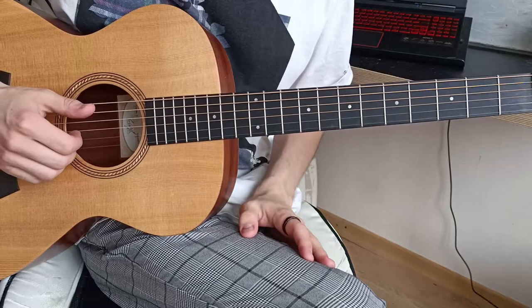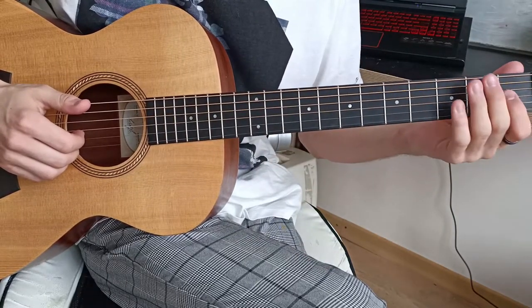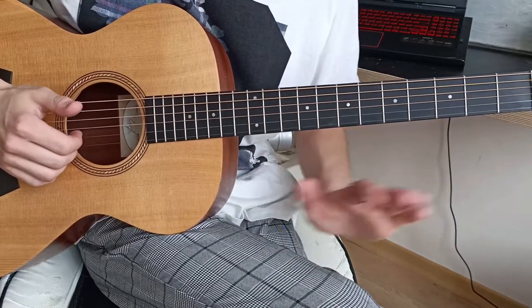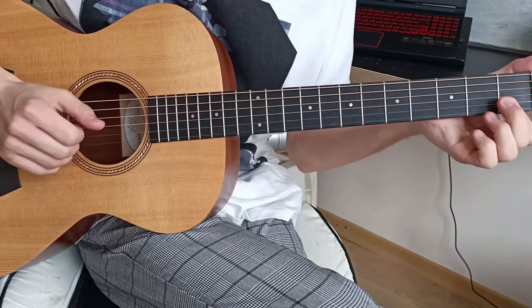That's the main part of the riff. There's also a chord line — if I can call it that — which is these two notes on the first and second strings.